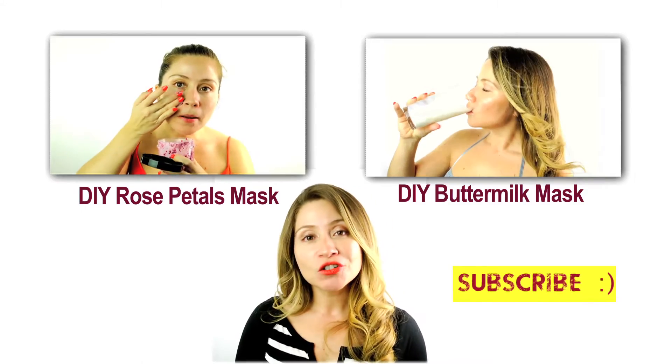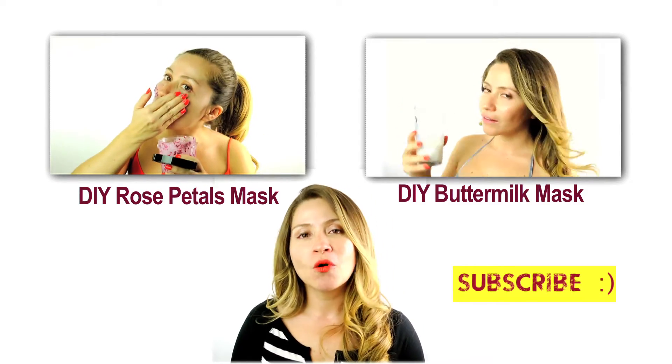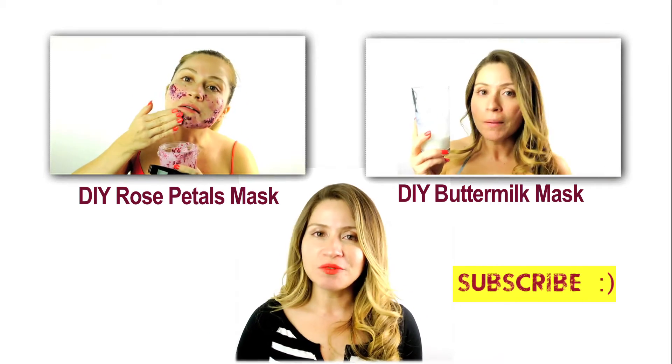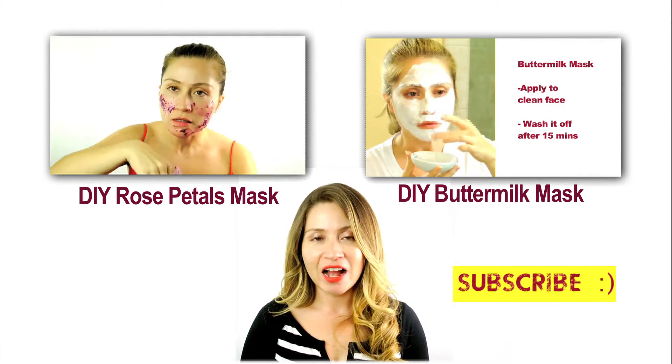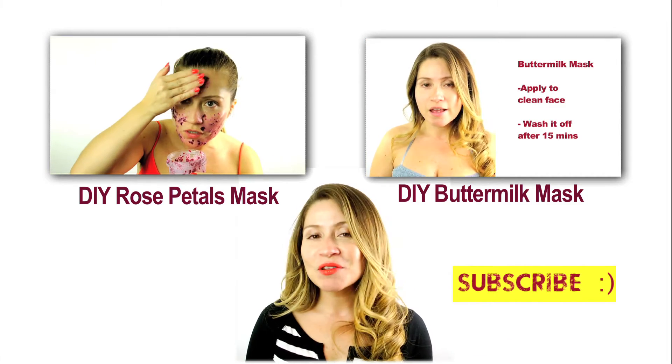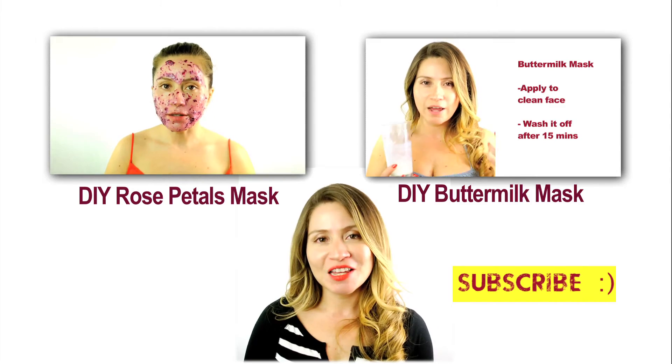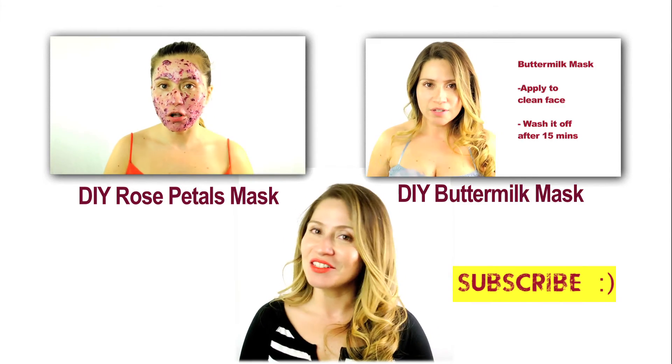Thank you so much for watching. Hope you enjoyed the video today and make sure to subscribe to my channel for more tips on beauty, health and cooking. And also, share with me your experiences with oil pulling. I would love to hear from you guys and let me know how you like it and if you have any other suggestions or questions, make sure to let me know. Thank you so much for watching and I'll see you soon. Bye!